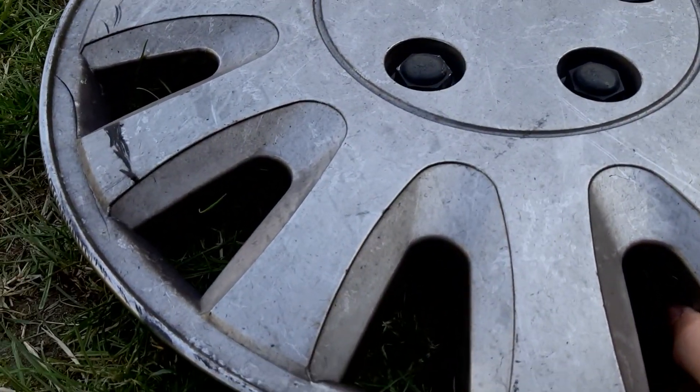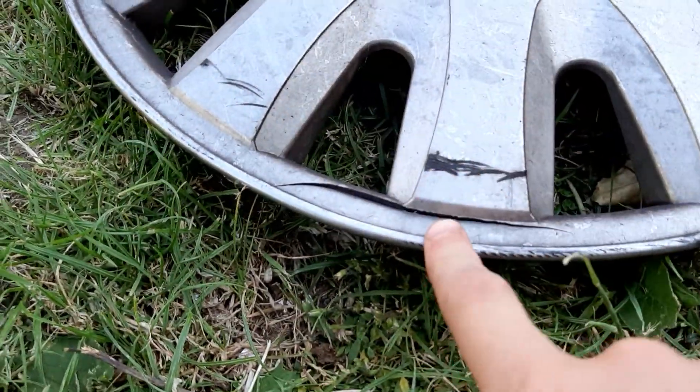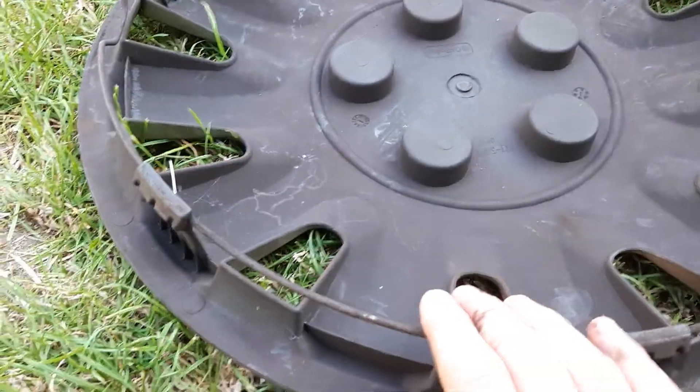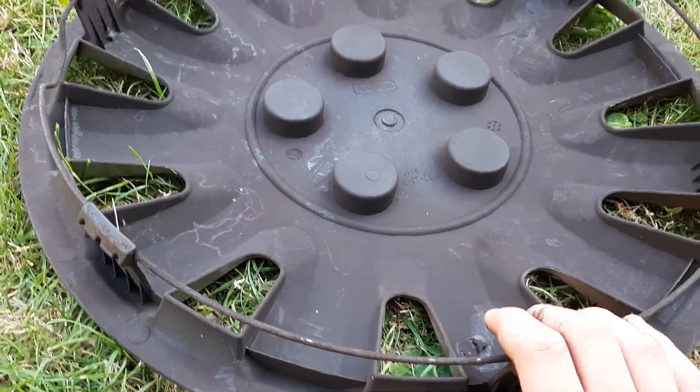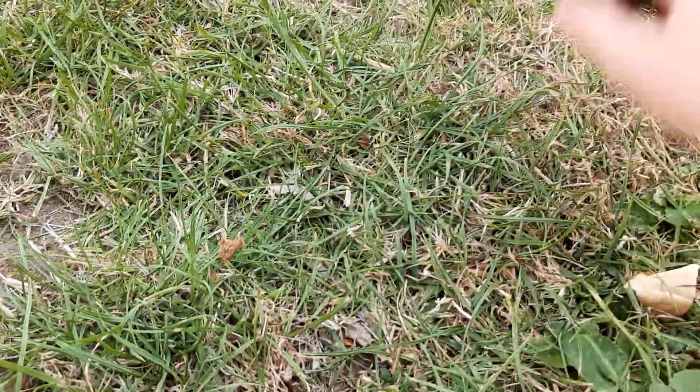The next one is another universal. It's got some cracking, another crack, scratches, and faded bolts, but I think all clips are there — yes, there are. So there they are, and I hope you enjoyed this video.